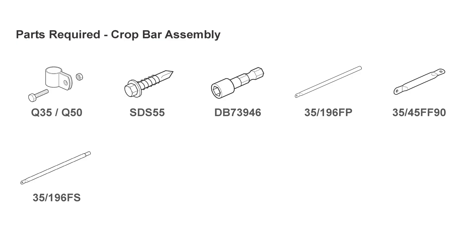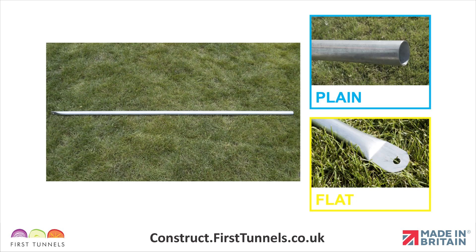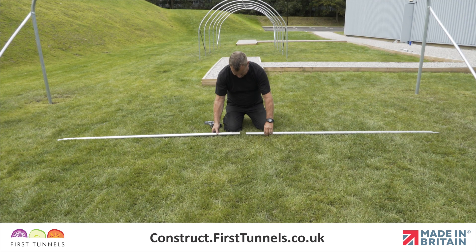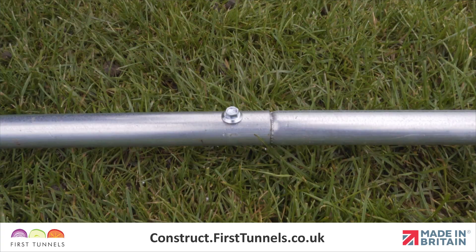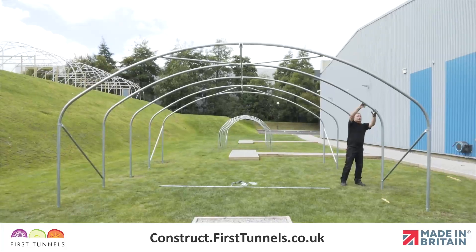Here are the parts you'll need. Crop bars are supplied in two pieces: one is 1.96 meters long and is flattened at one end and plain on the opposite end. The second piece is 1.96 meters long and flat at one end and swaged on the opposite end. Connect the tubes together by locating the swaged end in the plain end, then secure the pieces together with a self-drilling screw 4 centimeters from the joint, ensuring that both flattened ends are in line.